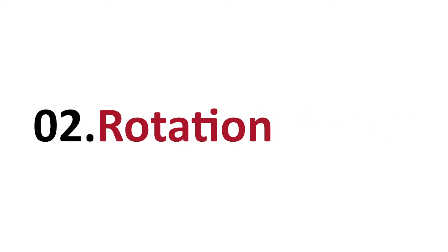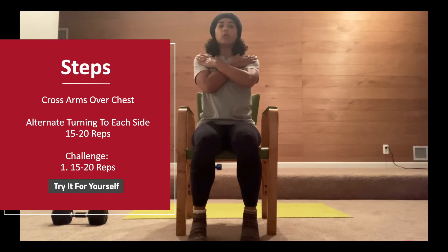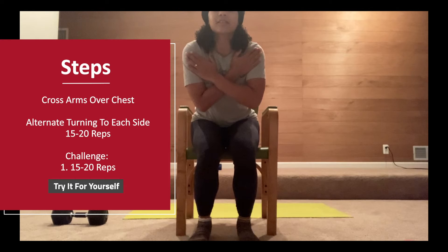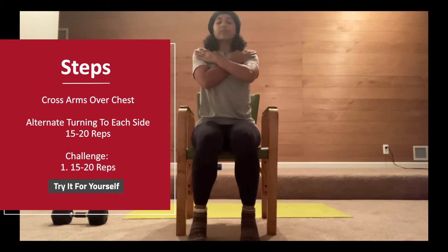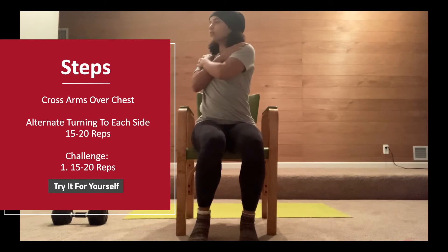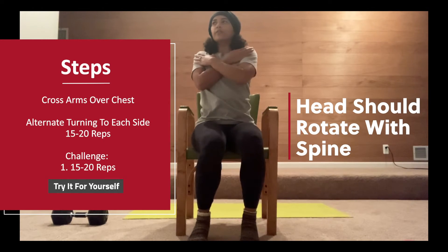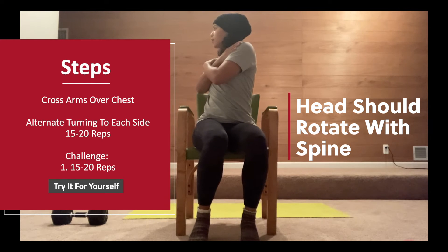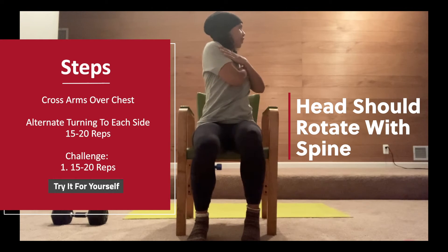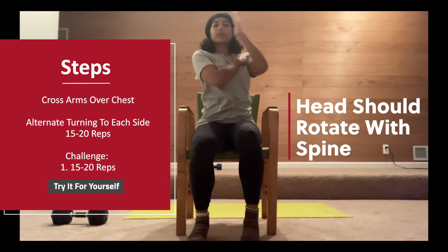The next exercise is a rotation. What you're going to do is put your arms crossed across your chest and rotate from one side to the next. It's very important that while you're rotating, your head follows your spine. So as I rotate to the left, my head is looking left.